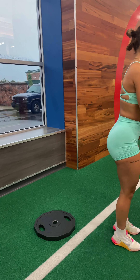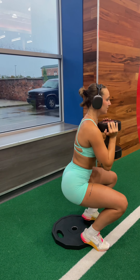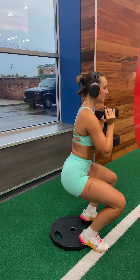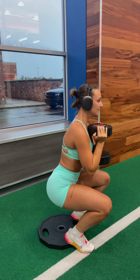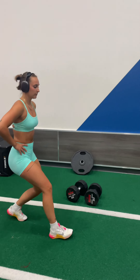This next exercise is the first part of a superset, and it is heel elevated goblet squats. I'm holding the dumbbell in the center of my chest with the heels of my hands, and I'm standing with my heels elevated on a plate, which allows more emphasis of this movement to be put on your quads.